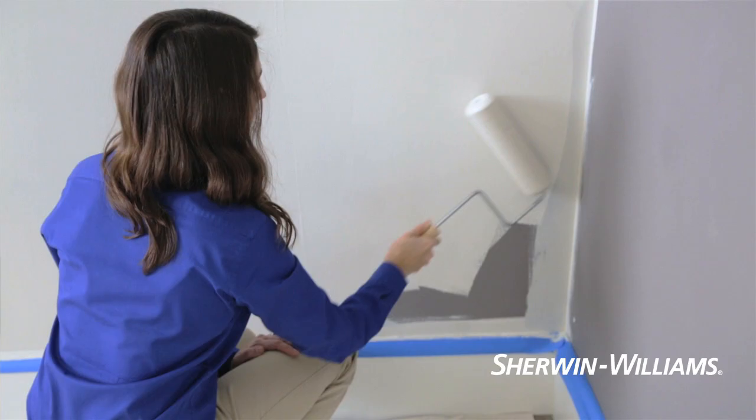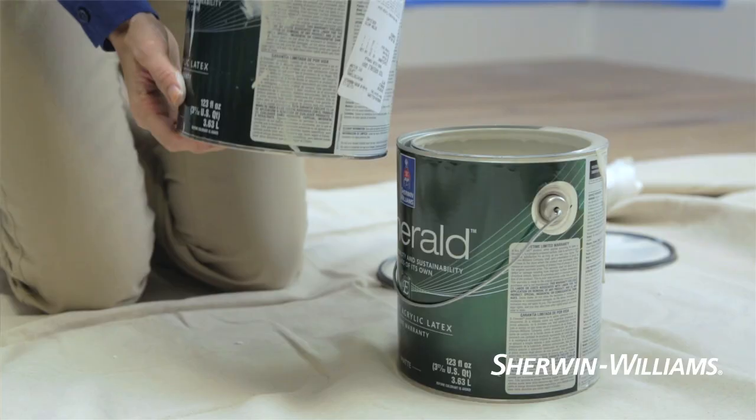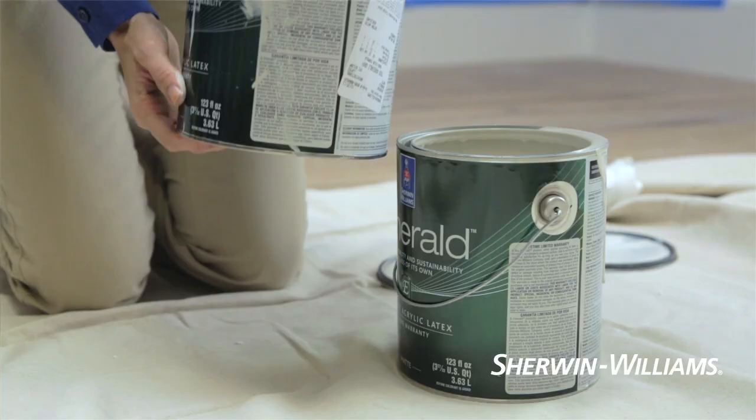For best results, try not to stop in the middle of a wall. Wait until you reach a corner before taking a break. If your project needs more than one gallon, mix the last third of the paint from one can with the next so you maintain a consistent color.